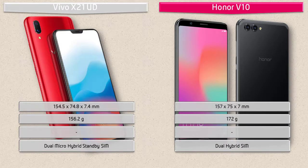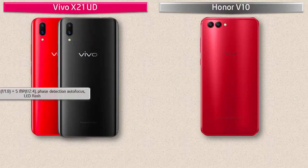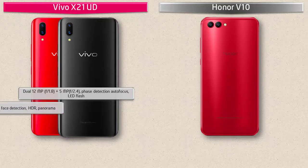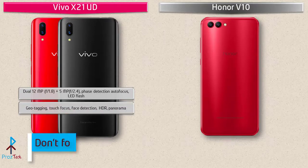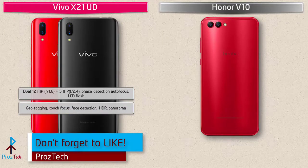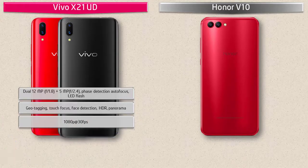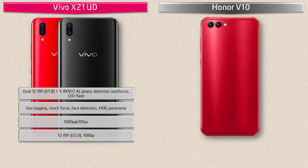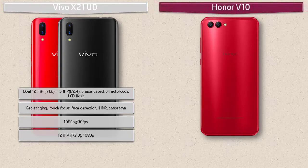About the camera, the Vivo X21 UD comes with a dual primary camera setup of 12 megapixels with f/1.8 aperture plus 5 megapixels with f/2.0 aperture, featuring phase detection autofocus and LED flash. It also includes geo-tagging, touch focus, face detection, panorama, and HDR. It shoots videos at 1080p at 30 frames per second. The Vivo X21 UD also has a 12-megapixel front camera with f/2.0 aperture and 1080p recording.